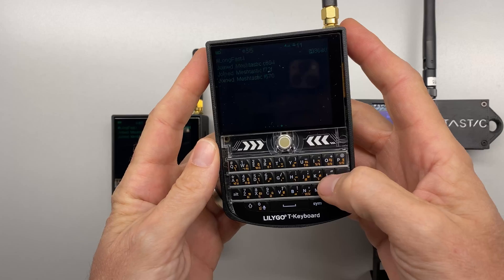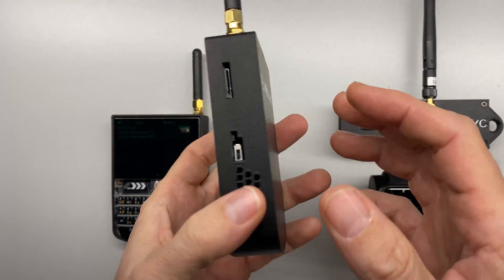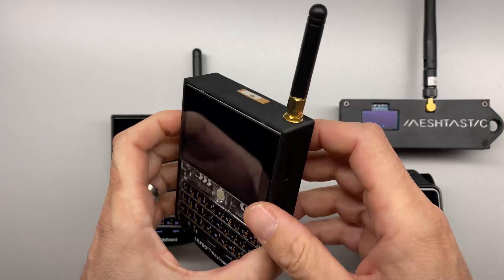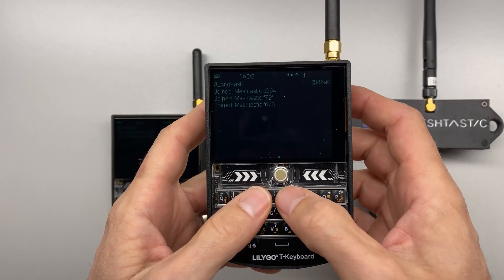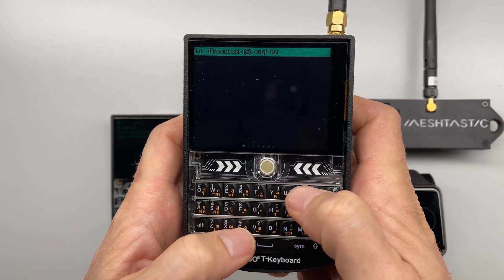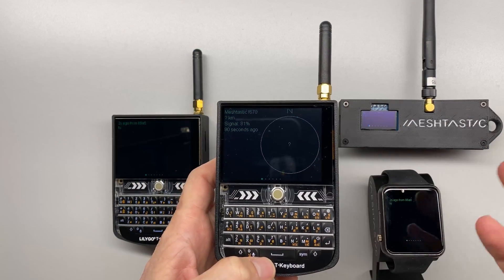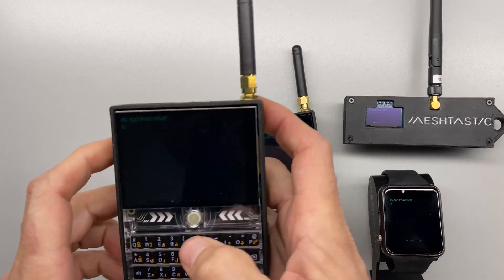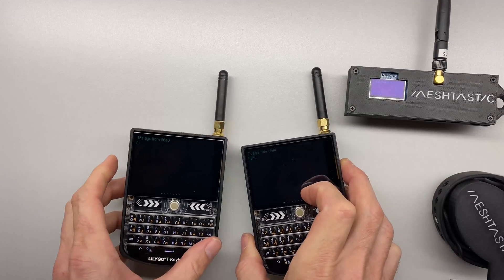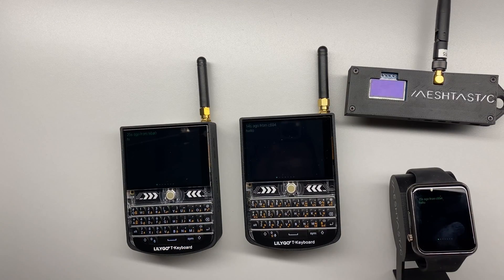At this point we have a fully functioning LilyGo T-Deck slammed into a 3D printed case with an external LoRa antenna and a GPS radio. It's location aware, knows where it is on the globe, and can send messages to our mesh network — you can see all our devices receive the message and we can receive messages back. We are fully up and running. As always, stay tuned and thanks for watching.